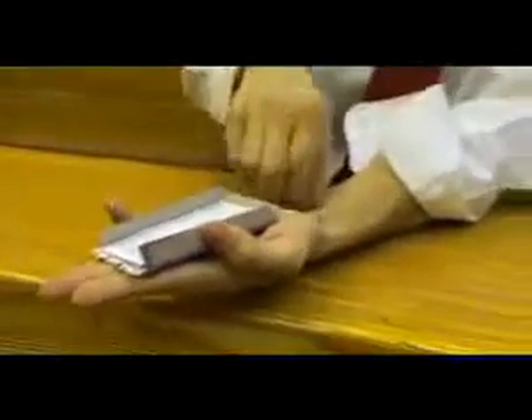Now you have to fix your cheat sheet to your hand. Use a rubber band and position the book like this. If it's okay, then you can cover it and no one will see it. You can move your hand freely, the pages won't fall down.